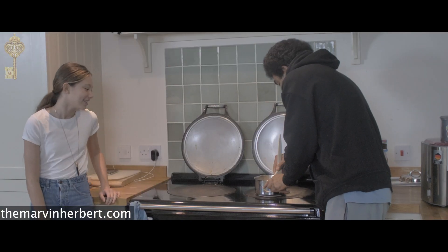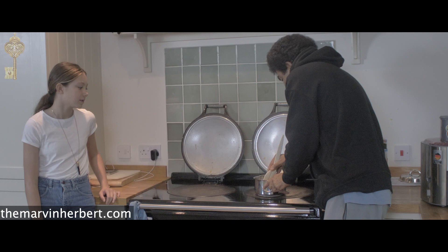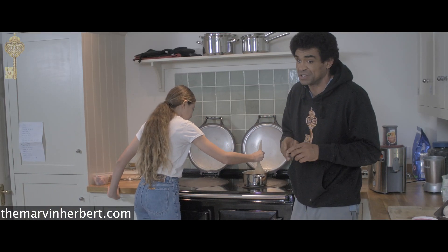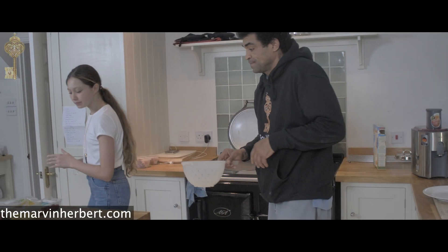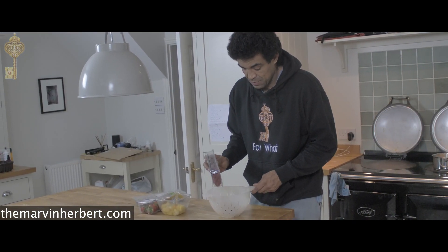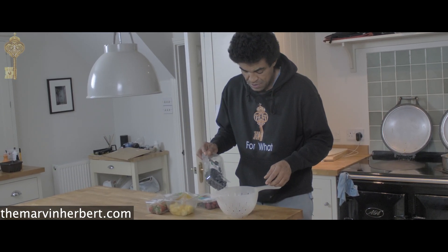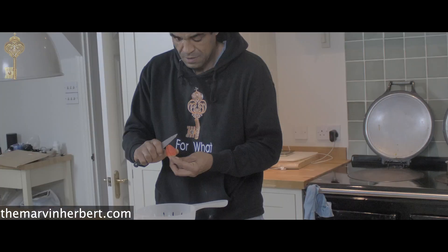We squash the bananas up, chop them up so they actually turn into liquid. Use the banana before you go to the gym so your body burns it up. Chop them in. Then we get the fruit out — some raspberries, some blueberries, strawberries.